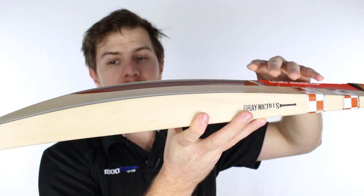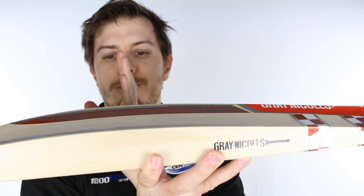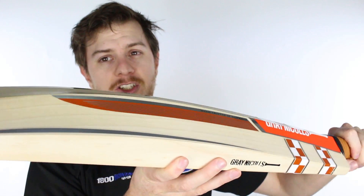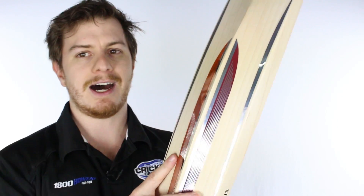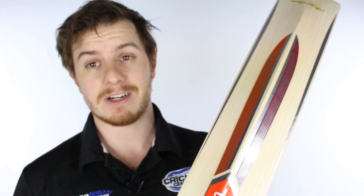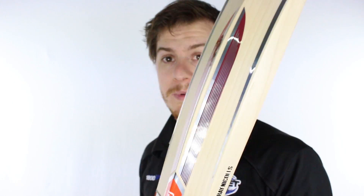Apart from that it's very similar. It's got a mid sweet spot — neither high nor low — and because there's so much willow on this thing it's hard to call this a mid sweet spot; its sweet spot is most of the bat. I'm going to give it a tap now so you can hear what I'm talking about.